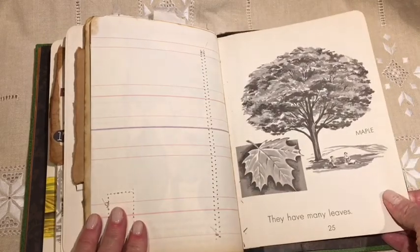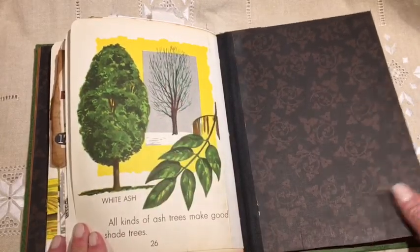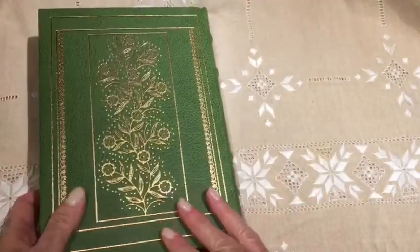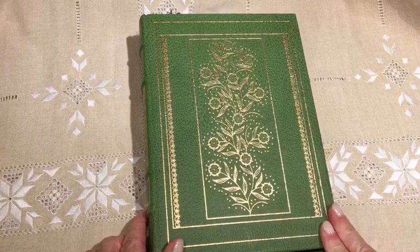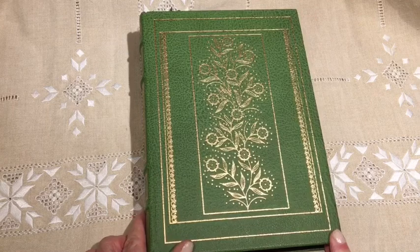Maple have many leaves — yes, they do. And this is the last page and the end paper. I hope you enjoyed a look at this journal. This was a lot of fun to make. I've had this on my mind for a year or more — I've been collecting books about trees, and I finally made one. Thank you very much.